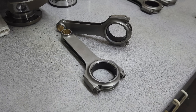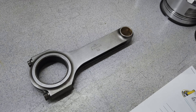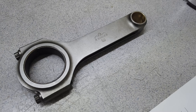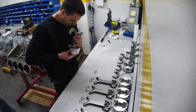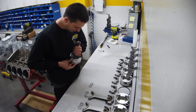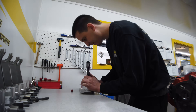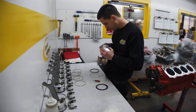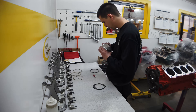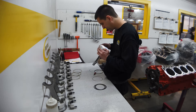The JE pistons connect to the crank via a set of Eagle H-beam connecting rods. They are big block Chevy spec with a big end to fit a 2.200-inch journal and a .990-inch pin bore. To fit with the 10.690-inch deck of the block, these rods are 7.100 inches long. The rings are gapped wide at 32 thousandths for the first two rings and 30 thousandths for the third, because we'll be pushing boost and thus extra heat into the cylinders.